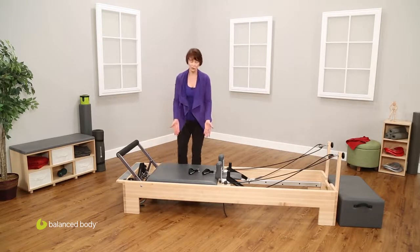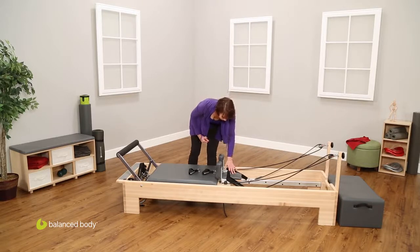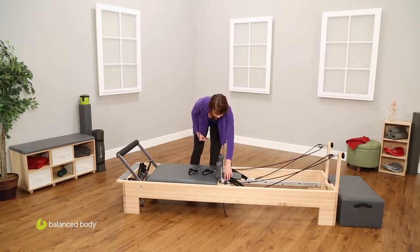Coming here, we have the carriage, the shoulder rests, the headrest, the shoulder posts, the ropes and straps. These are just called single cotton loops, and the little cleats that adjust the rope length.